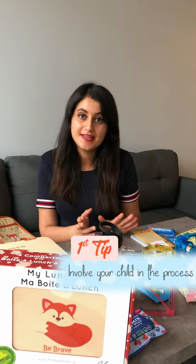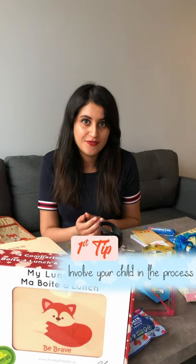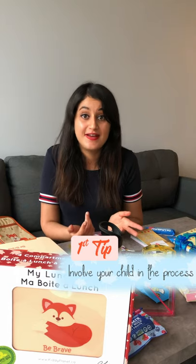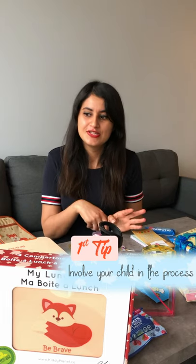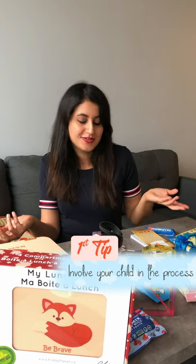The first one: I always try to involve her while I'm making the lunchboxes. Because she's going to be proud of what she made, so she's going to eat it. And it can be a fun activity for both of us. For me, less hassle — I don't have to cut everything, so she's going to do that with me. And we're going to have fun together.